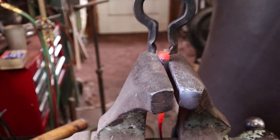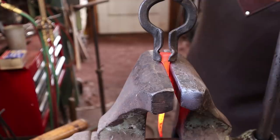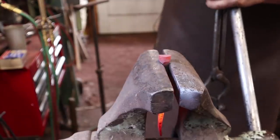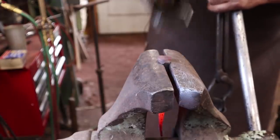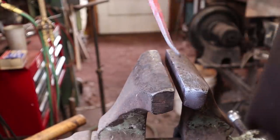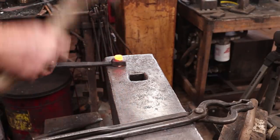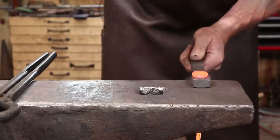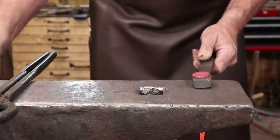At least get something that we can make a head out of. You could probably go ahead and just head the whole nail in the vise if you wanted to, but I think we can go back to the nail header now. Let's see if this works any better. Much happier with that.